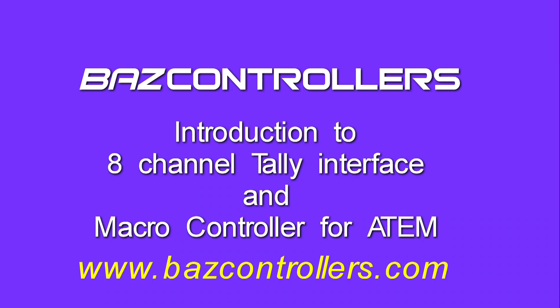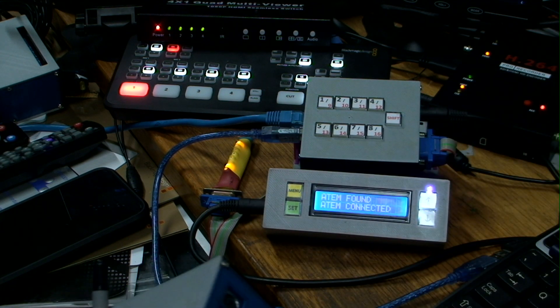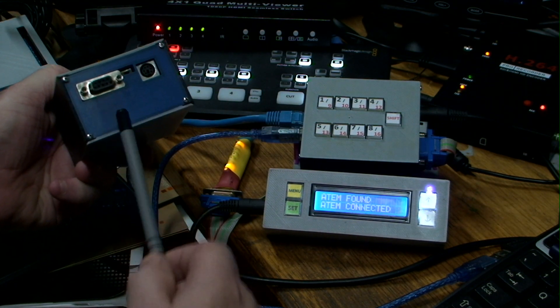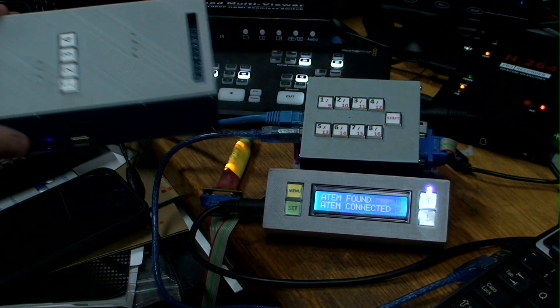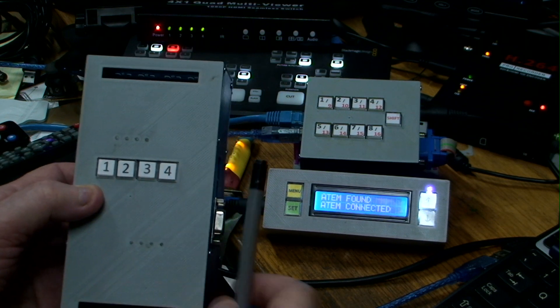Welcome to the second video on the eight-channel tally interface. This time I'm demonstrating the macro functions that are optionally available. You can use the box as just a tally box, or you can use it to view your tallies and control your macros. This is the original tally box from the last video — it's got eight tally pins on the back. You can also get the optional relays with changeover pins, and eight LEDs showing the actual status.